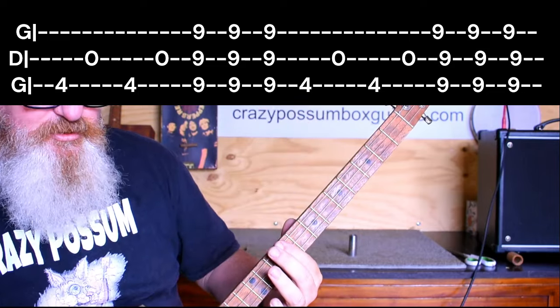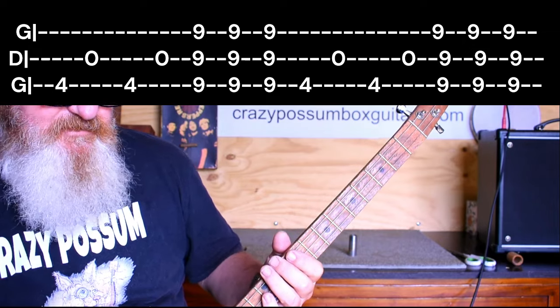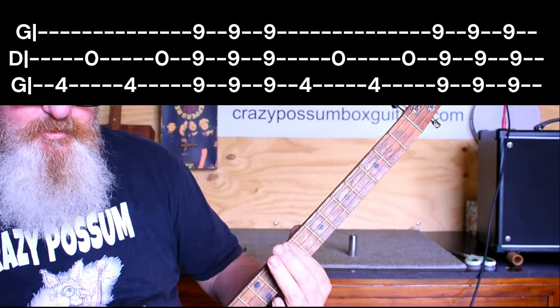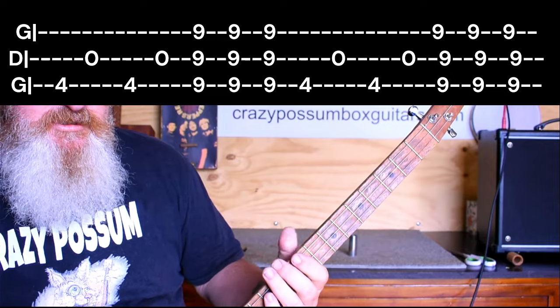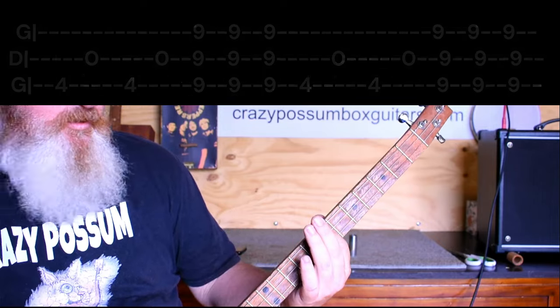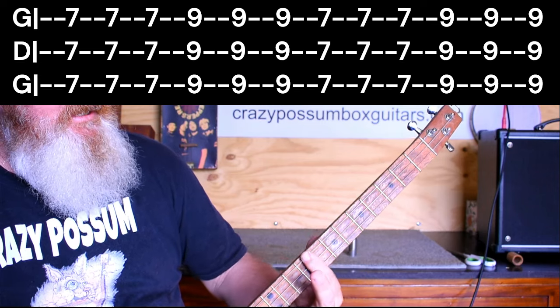That's how it goes — that bit will take a little practice, but just practice and you'll get it. Then it goes to 'a whole lot of love,' so we go back to the D which is seventh, seventh, seventh, then to the ninth.